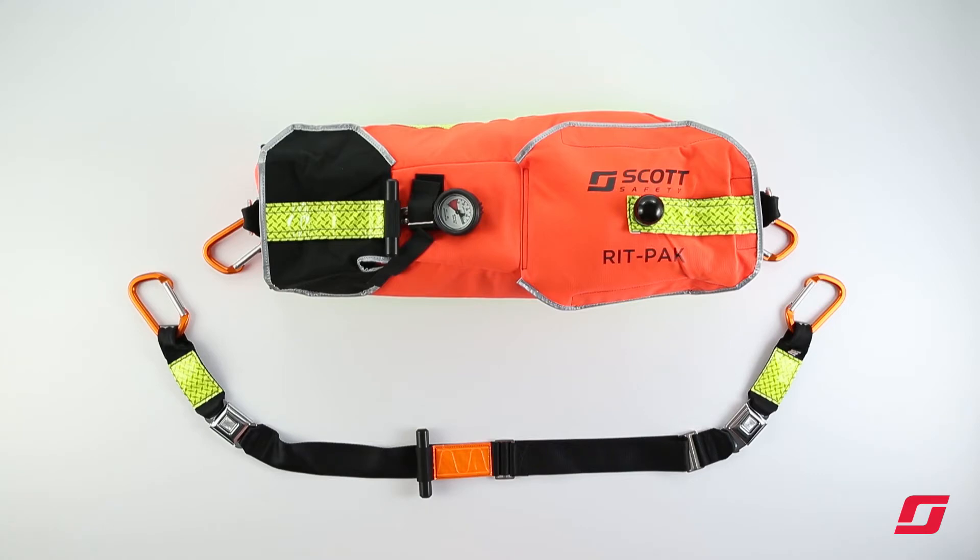Also integrated into the bag is a distinct low-pressure air alarm. Whereas most Scott AirPak SCBA use a Vibra Alert, the RIPPAK FastAttack incorporates a whistle as the low-pressure air alarm.